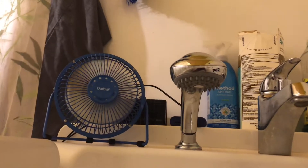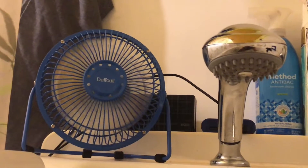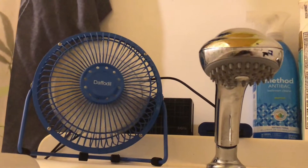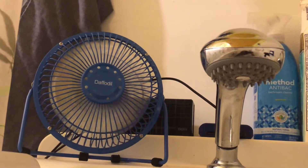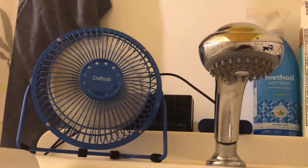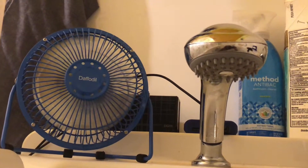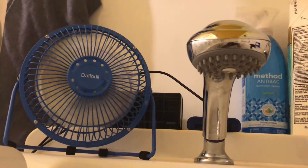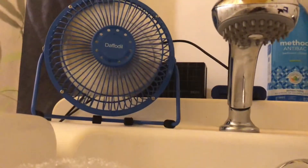This fan is absolutely perfect for what I need it for. It does a great job — I can feel the airflow when I'm in the shower or taking a bath. The airflow is perfect; it's not too much, it won't drive me off too quickly. Everything is just right with this one. This is going to conclude my little video series of finding the right fan for the bathroom.